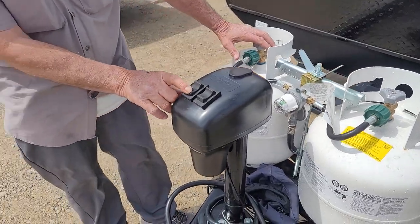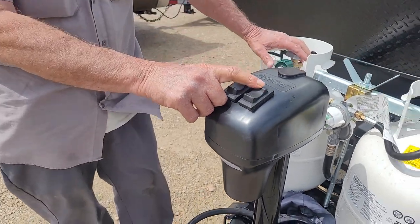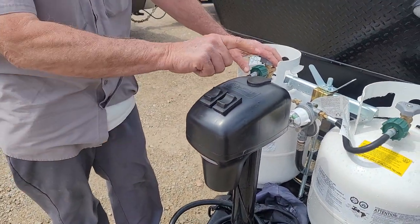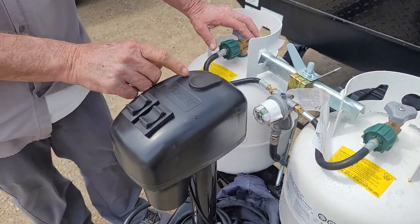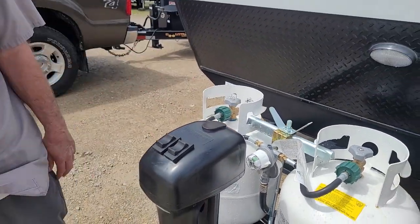You do have your light switch for turning your LED lights on and your electric jack, and you have your up and down button. But there is also a manual way that you can come in through the top and manually crank that jack up or down, for any reason it won't go on its own.